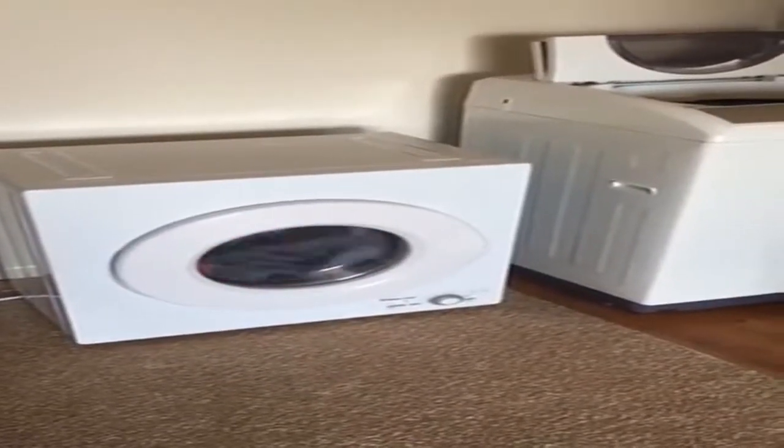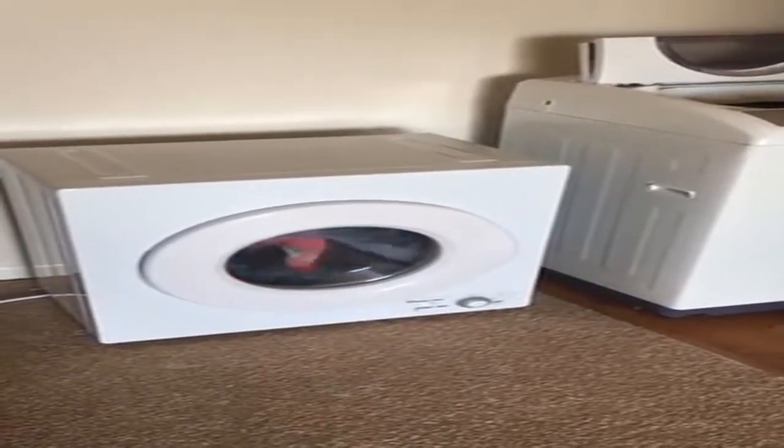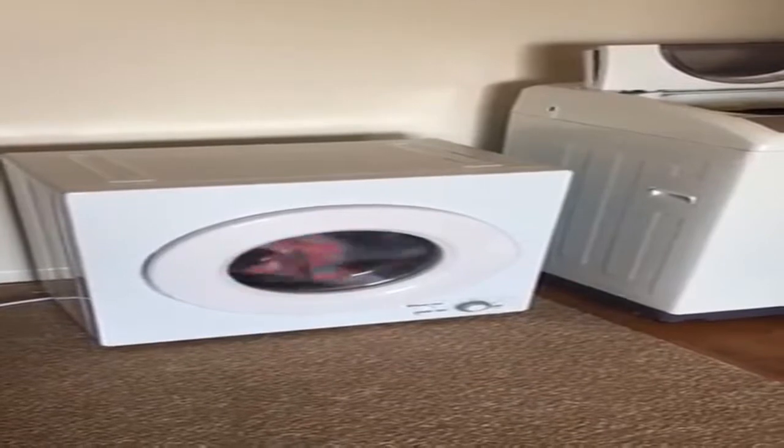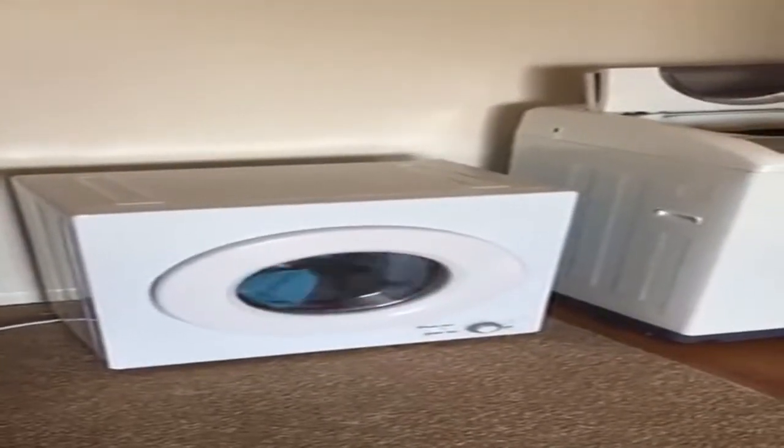Hi everybody, I am Chantel and I am making a video review for the Magic Chef 2.6 cubic foot electric 110 volt dryer.